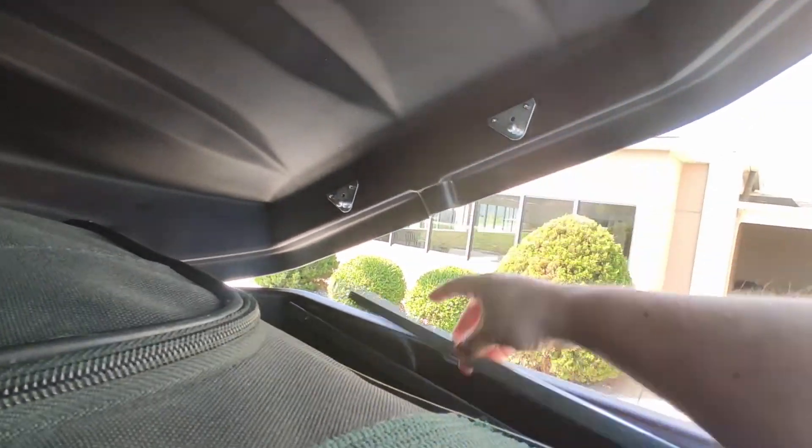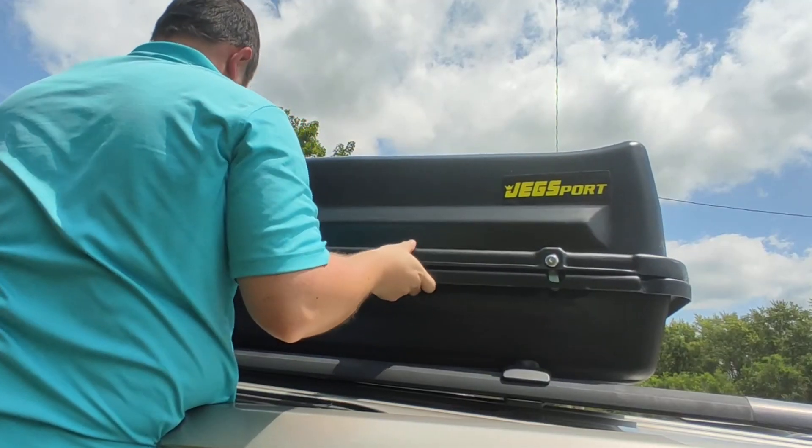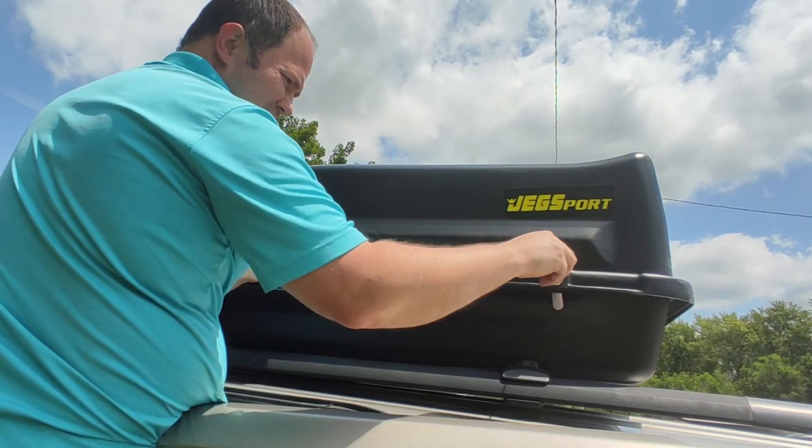It's made of heavy duty plastic and is definitely durable. To close it up, you just bring down the rods, lock it up, latch the front, and it's secure.